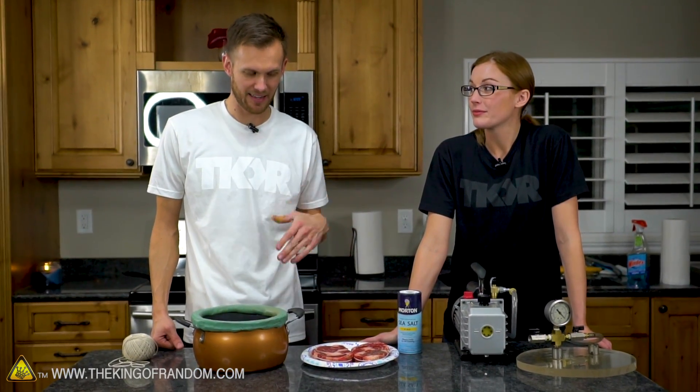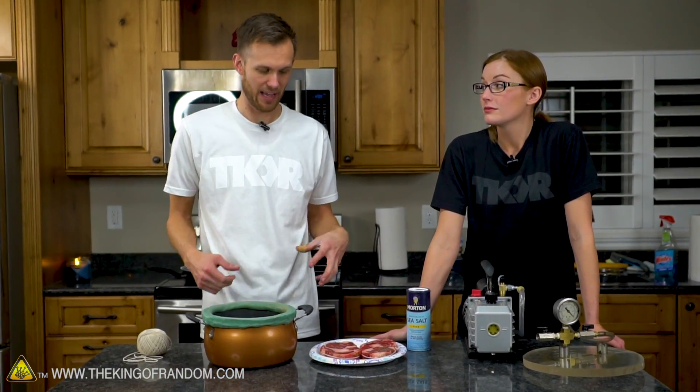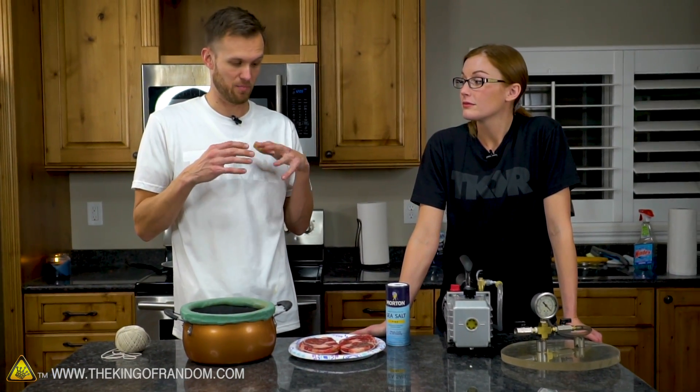I'm interested to see what happens to the steak before and as we are cooking it, because the vacuum might do something to it. I bet we start seeing water bubbling on the surface, and then if we leave it in the vacuum as it heats up, that water might just dissipate — it might boil away and dry off.